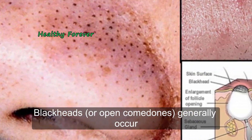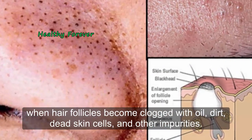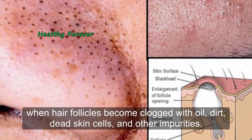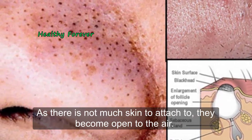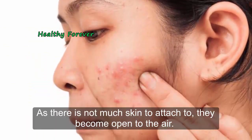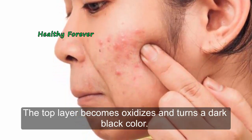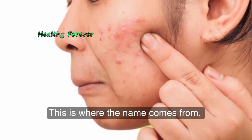Blackheads are open comedones that generally occur when hair follicles become clogged with oil, dirt, dead skin cells, and other impurities. As there is not much skin to attach to, they become open to the air. The top layer becomes oxidized and turns a dark black color — this is where the name comes from.